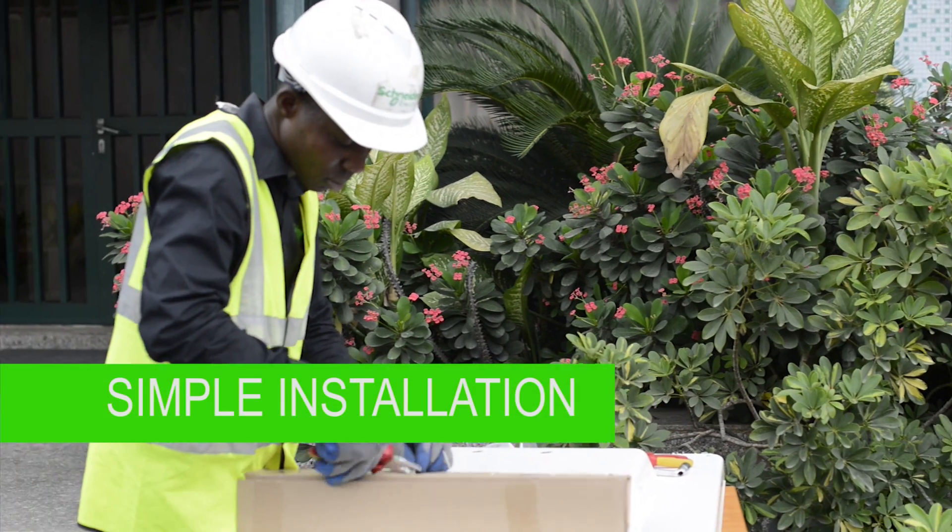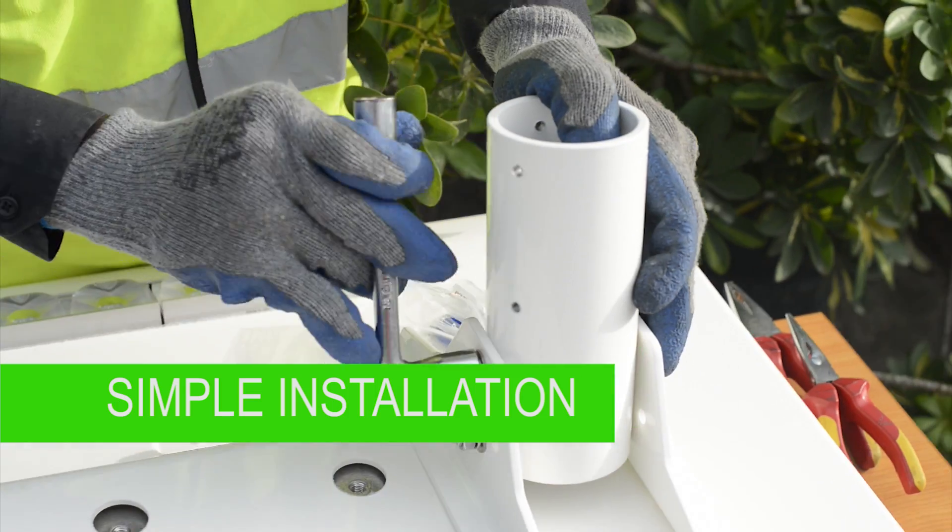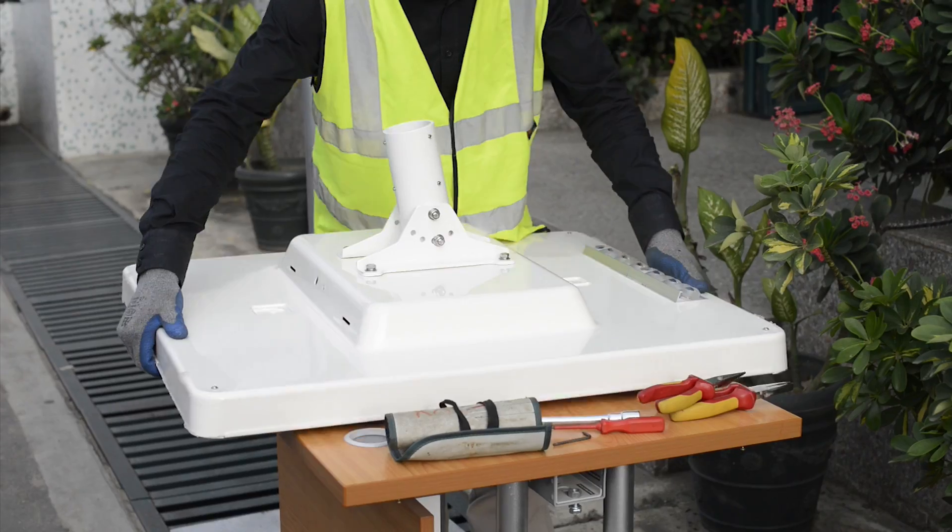This design ensures a very simplified installation, avoiding trenching and cabling. It is as simple as plug-and-play, using the appropriate tools.